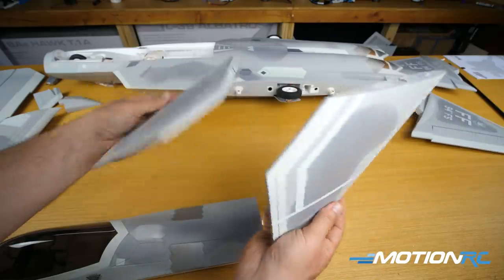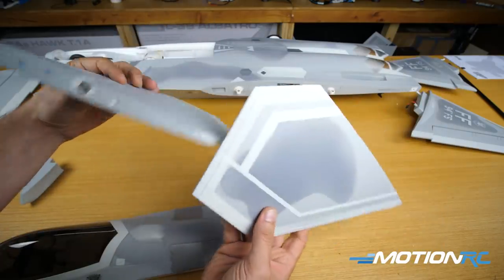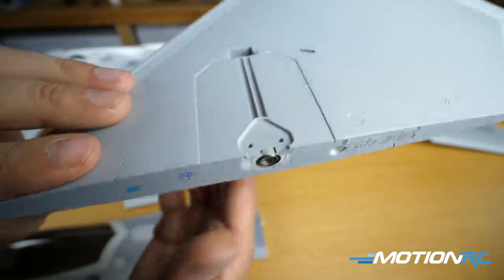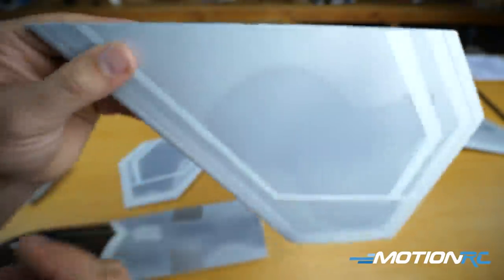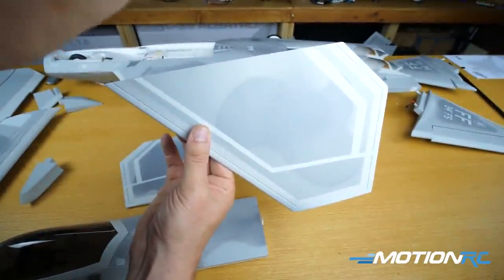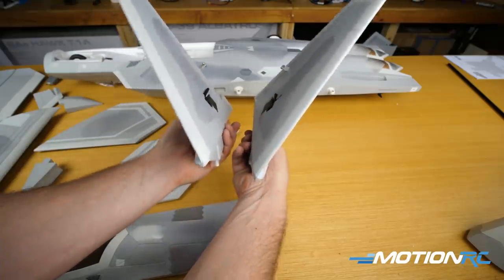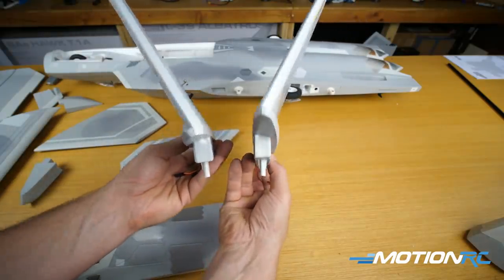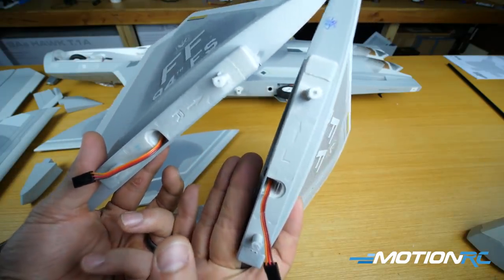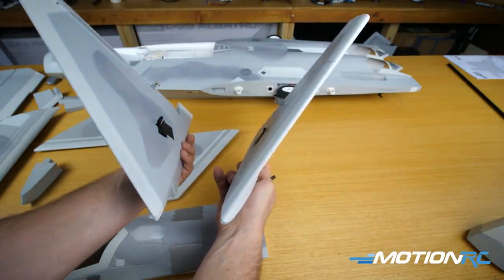As for your horizontal stabs, they're not going to have the control horns attached — you're going to have to do that yourself. We'll show you when we get to that step in the manual. They do have little slots for the rods that go through and help rotate the stabilizers. As for your vertical stabilizers, you have those beautiful graphics. The designation for our F-22 is going to be from Langley, and you do have your two rudder wires. Rudders are ready, servos are pre-installed, so you're just attaching the rudder to the fuselage with a couple screws.